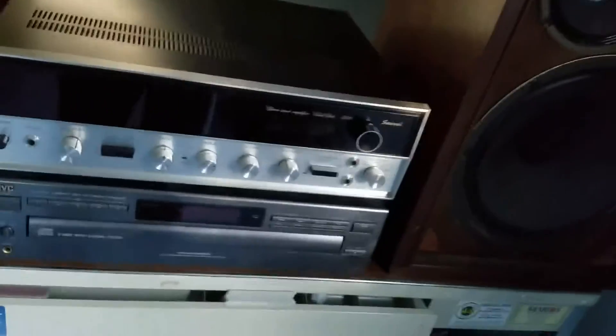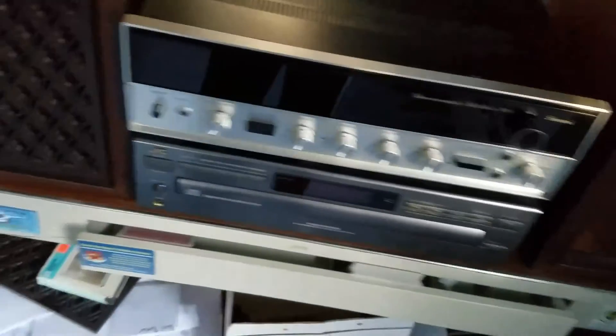It's all hooked up to the speakers now. Let's see how these Sansui SP-2000s sound on this 5000 receiver. Get my camcorder ready — start recording. Okay, we're ready to go.